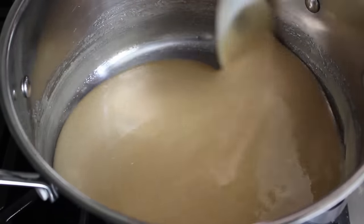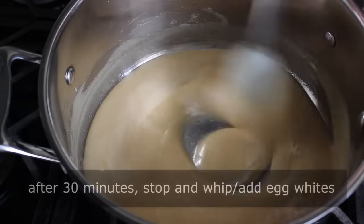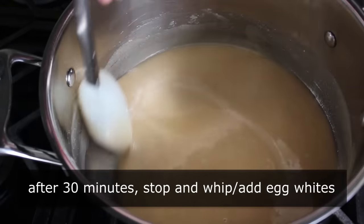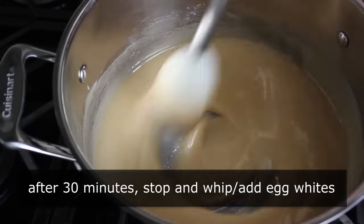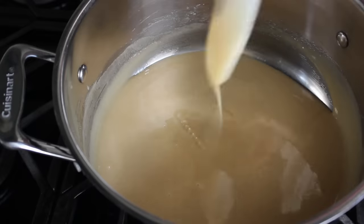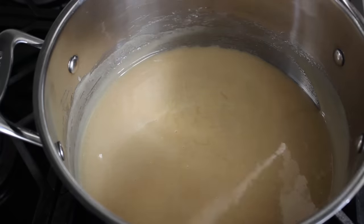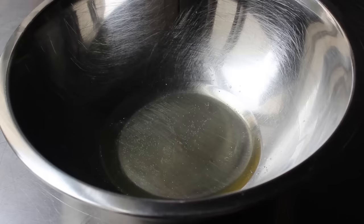After 30 minutes of cooking on low, your mixture should look something like this. At this point we're going to stop and add our egg whites, which we need to beat to soft peaks first. If you are making this with a friend, one of you can stir while the other does the eggs. Or if you're making this alone, no big deal — because our egg whites are at room temp, it's only going to take a couple minutes to whip and our honey mixture should be fine. If you're afraid, you could turn the heat off until you're done, but it shouldn't be a problem.